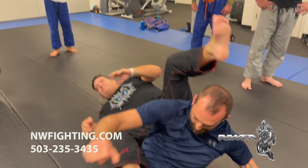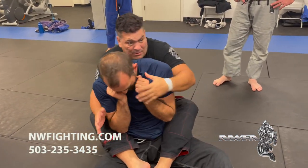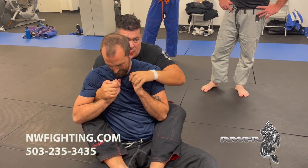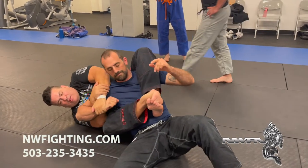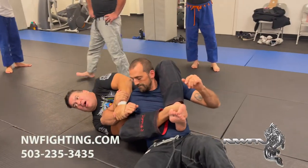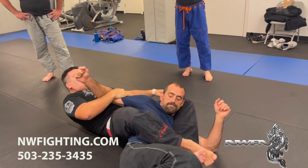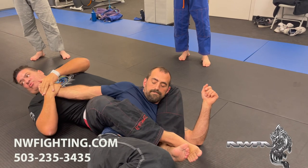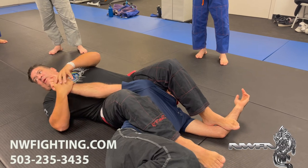One more time, same setup. Fight for the hands — trapped. Right away I cross over his shoulder. Now he's in trouble because I come here, I throw his shoulder here. Easy, because I use two arms against one. One stretch, leg over here, ready to break.